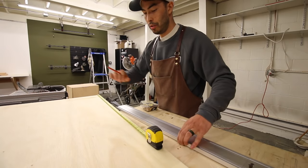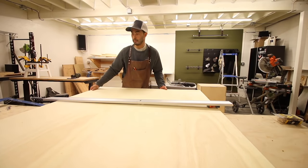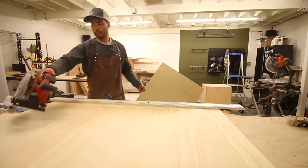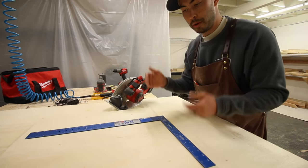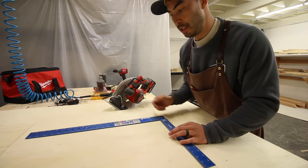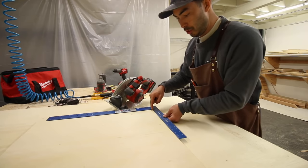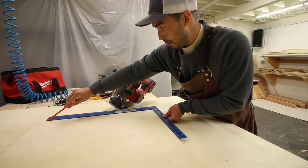So I put my straight edge an inch and a half past my cut line - for a 24 inch cut we're going up to 25 and a half inches. I make a mark on this side and on the other side, put my straight edge on those two marks. Now I know those two cuts are perfectly parallel to each other. To make a perpendicular 90 degree cut, I'm going to use my framing square, measuring along my straight cut, and then scribing a line.